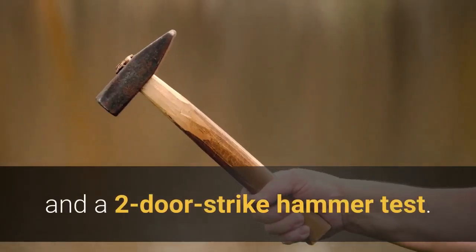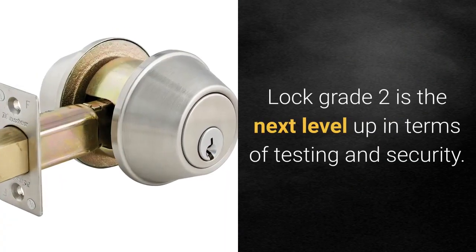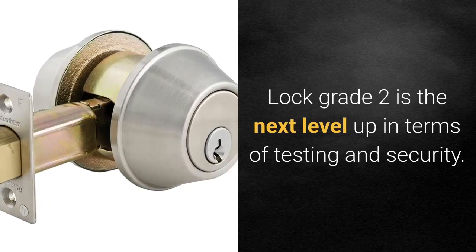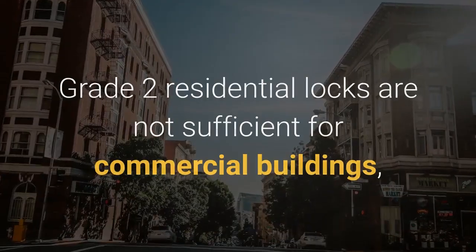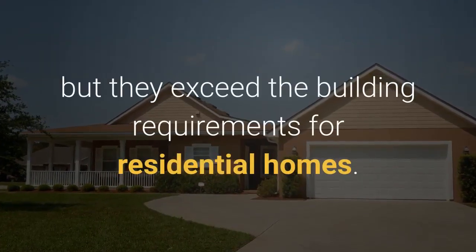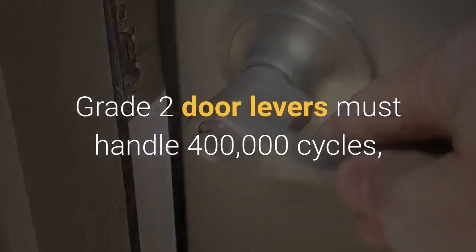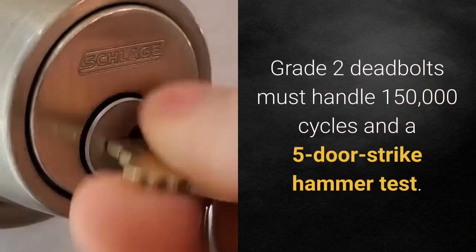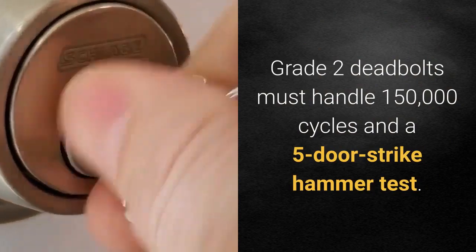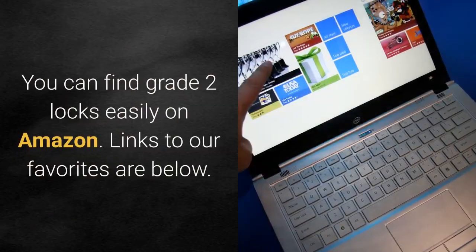Deadbolts in grade three need to handle 100,000 cycles and a two door strike hammer test. Lock grade two is the next level up in terms of testing and security. Grade two residential locks are not sufficient for commercial buildings but exceed building requirements for residential homes. Grade two door levers must handle 400,000 cycles, four door strikes, and a 250-pound weight test. Grade two deadbolts must handle 150,000 cycles and a five door strike hammer test.